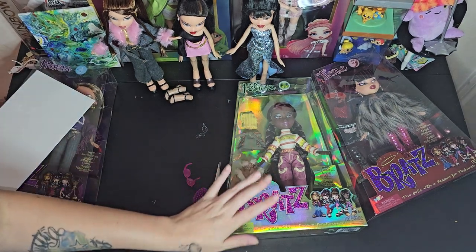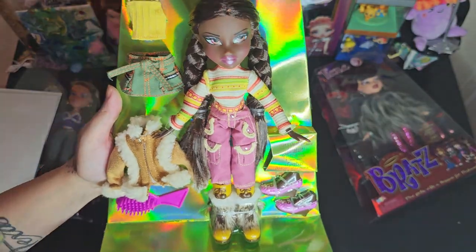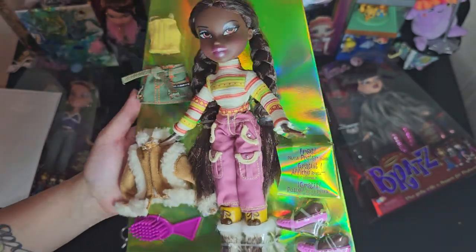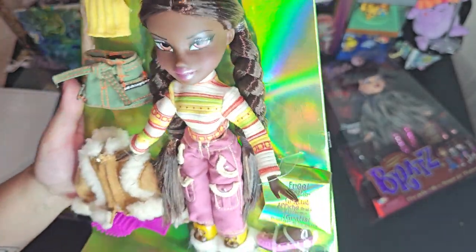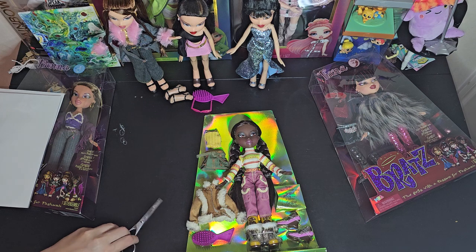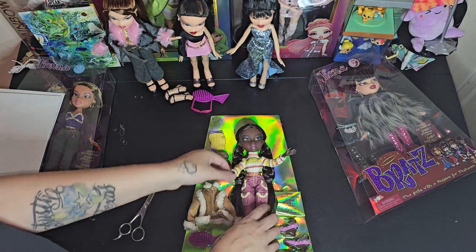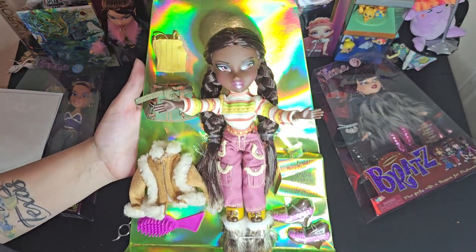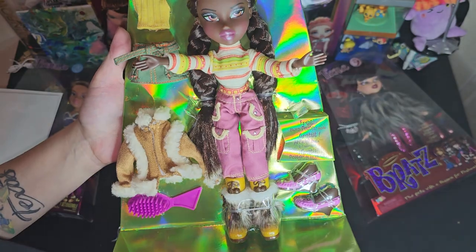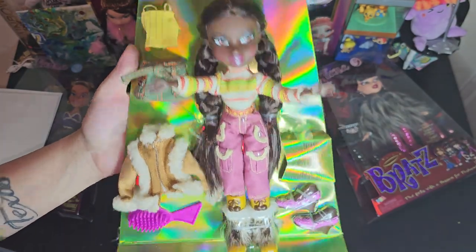Let's go ahead and open Felicia next. Here is Felicia — everyone's holy grail! I can't believe I have her, it's so cool they made a reproduction of her. I have the holiday one and the Moa Loa, but I left them in their box, so to actually have one to take out of the box is what I'm excited about. I also have one on the way to leave in-box, because I can't just have one.